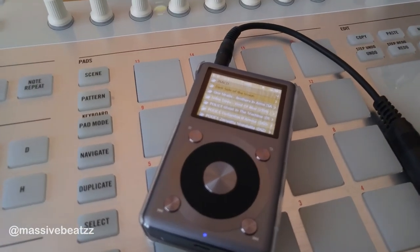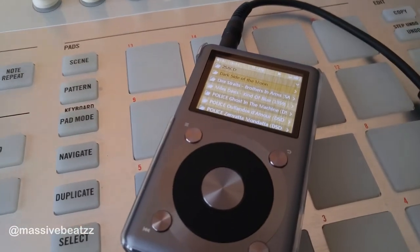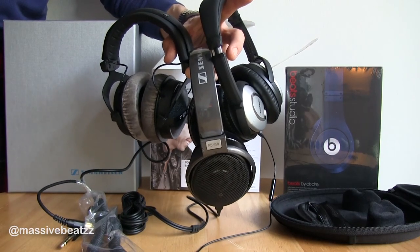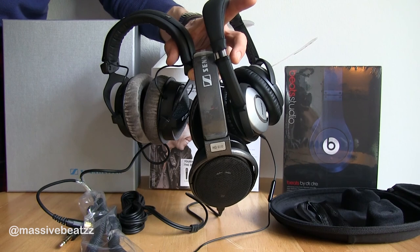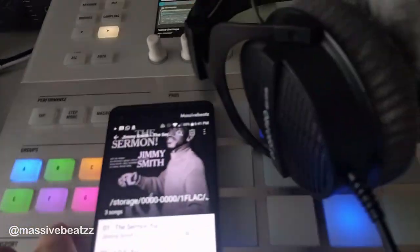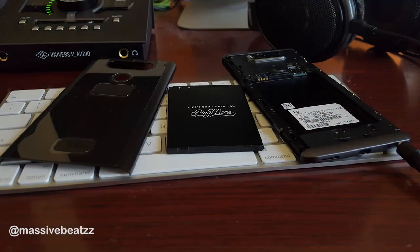A digital audio player such as this Fio here sounds many times better than an iPod, and it can push large headphones such as the Sennheiser HD 650, which are basically speakers strapped to your ears, as well as Beyerdynamic 770 and so forth. An iPhone just can't do that.